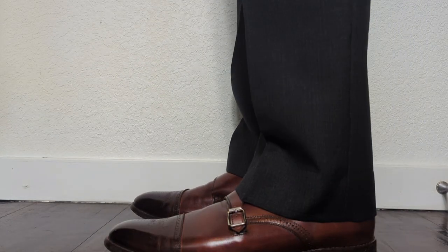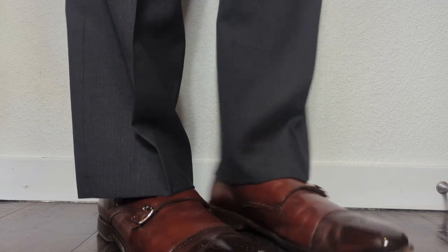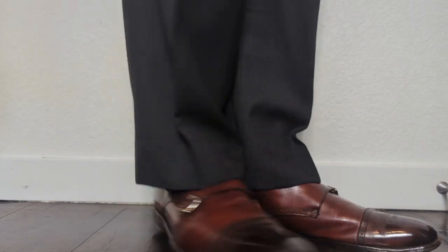Once we got those alterations done — the waist, the belt loops, and the hem adjustment — as you can see in the back, the V-taper that my tailor was able to give me is absolutely phenomenal. I'm very elated with how this suit turned out and I'm looking forward to wearing it to more events as they come.